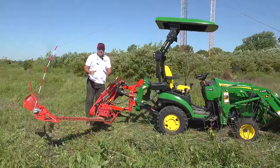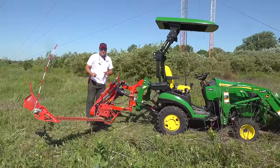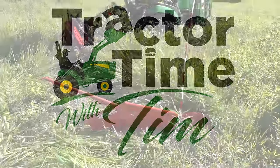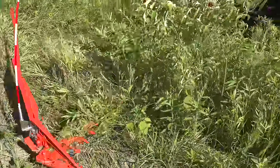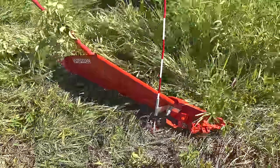Have you ever wondered what a sickle bar can do on a 1025R or subcompact tractor? We're going to find out now. We've got a lot to cover today. We're going to cover the pros and cons of a sickle bar mower, and we're going to discuss two major uses for such a mower.